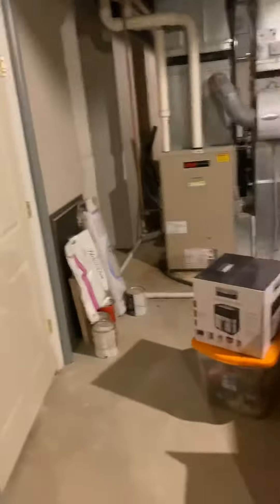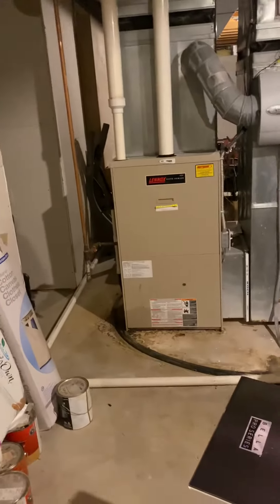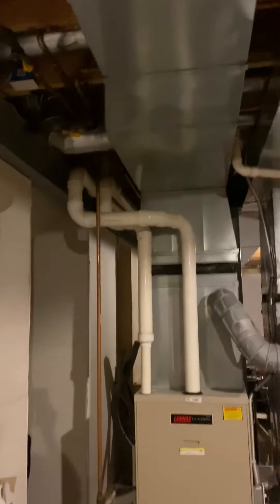This is the basement system at Darrell and Terry's house. This system takes care of the majority of the home. We would pull this furnace out, set our new high-efficiency furnace back in the existing location, and connect to the existing three-inch flue pipe.